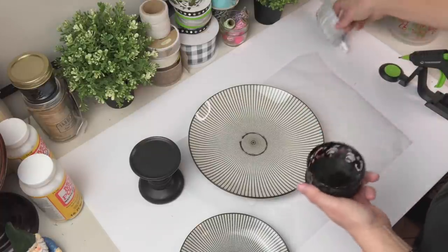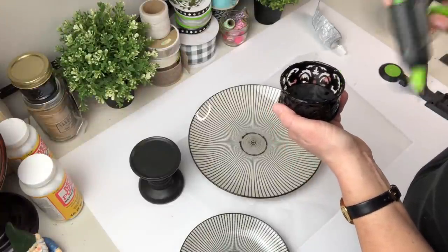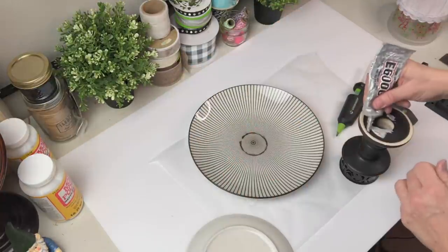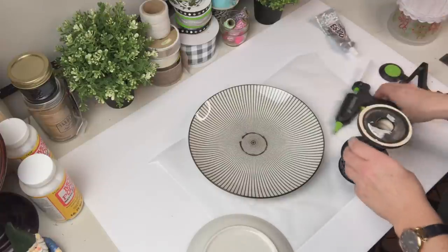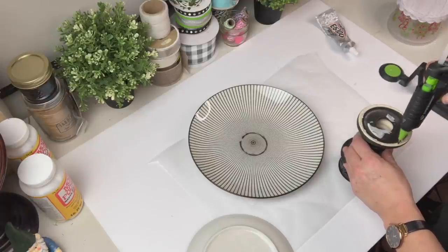I find that candlestick a little bit short, so I'm going to use this little piece from the office section — kind of like a paper clip cup — which was already black so I didn't have to do anything to it. I'm going to stack these together to make a nice tall tray.